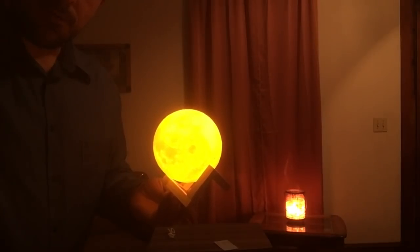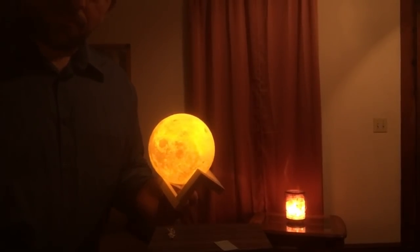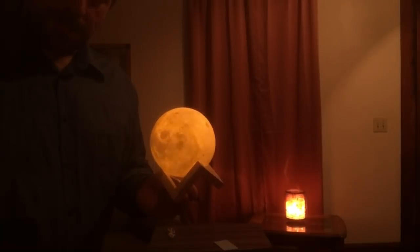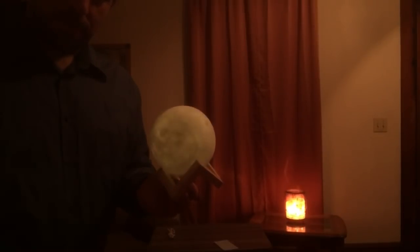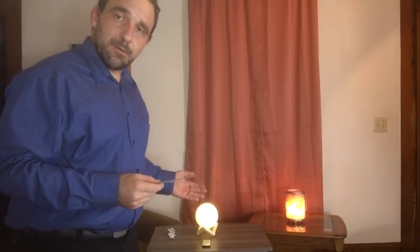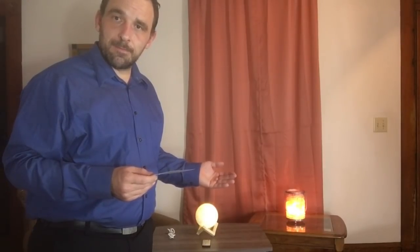Let's turn the lights back on. Now it's back to white. This item sells for $14.99 and $7.50 for shipping. If you are interested in this item, please feel free to call the 1-800 number at the bottom of the screen.